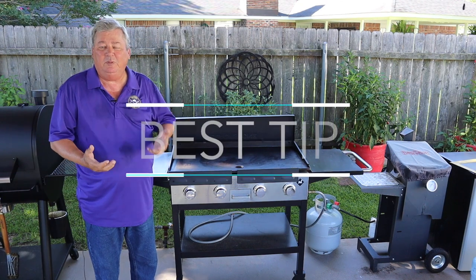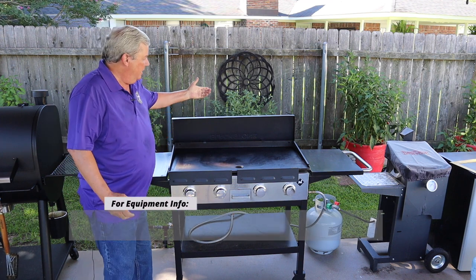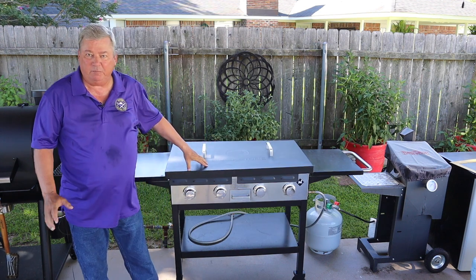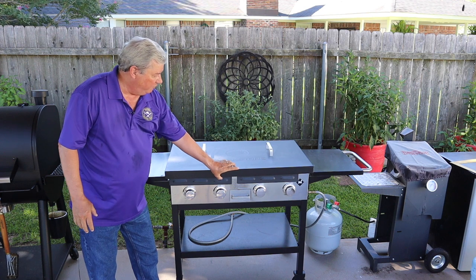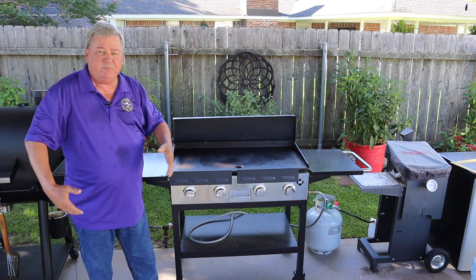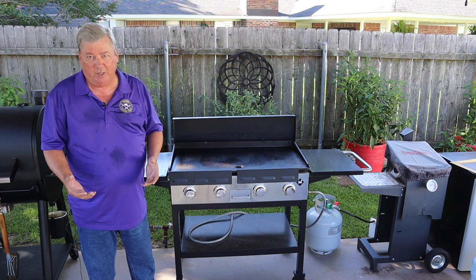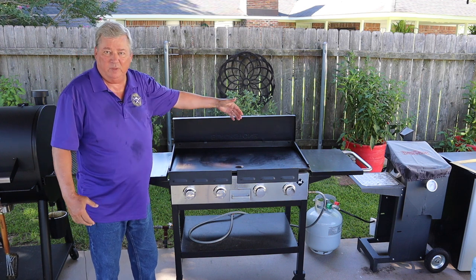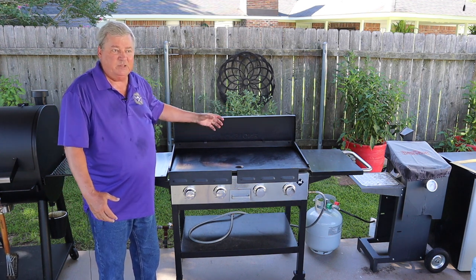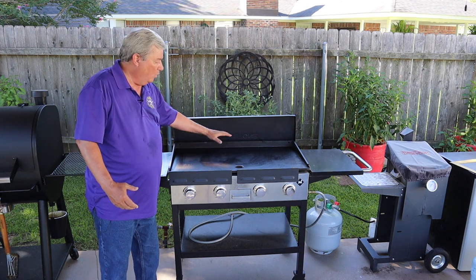The best tip I can give you using a griddle is to buy a couple of add-ons. One is I bought a Blackstone cover — it's a Blackstone brand but it fits on this griddle really well. It just flips up and goes over. I would never cook with it on, but in the back it breaks the wind so it gives me a windbreak. And I have a domed lid that goes over the products if I want to melt cheese.